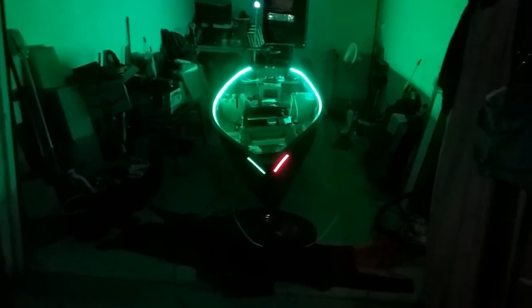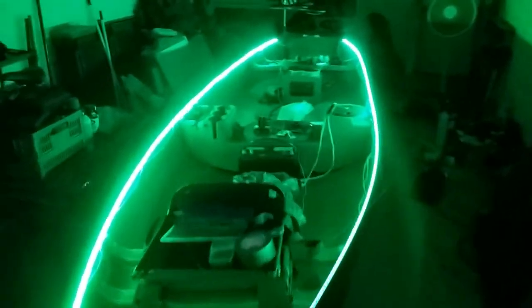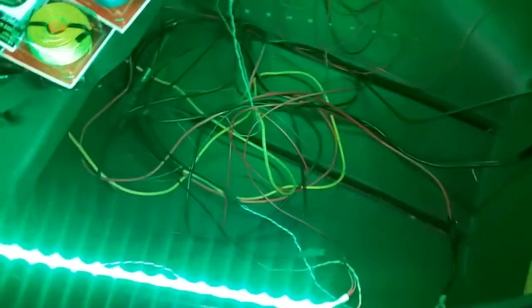Here's another quick update. Note the fireworks in the background — I live three blocks from a baseball stadium and they're setting fireworks off, so you'll hear that. But here are the front navigation lights, inside LED lights, and the rear LED navigation light — everything's hooked up, installed, and ready to go. Just a few minor details left. Here's a walkthrough: there's the rear navigation LED light, I have the American flag attached to it, and you can see the wiring down there — that's just temporary.